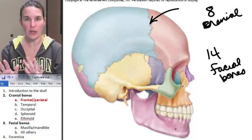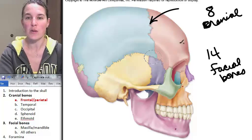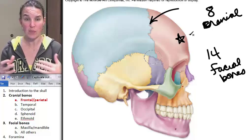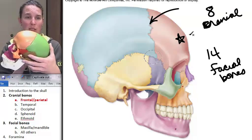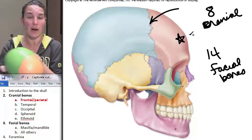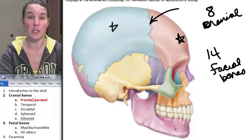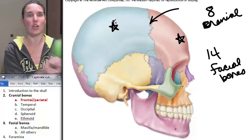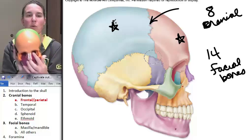Frontal and parietal — we've already been here, we've done this. The frontal bone is here, and your visuals are nice because they divide it up by color, just like rainbow marble, rainbow skull does. You can see that the orange bone is the frontal bone, and you can see it all the way around. The parietal bone is this big giant blue one, green in rainbow marble, rainbow skull. Two very straightforward and easy bones.